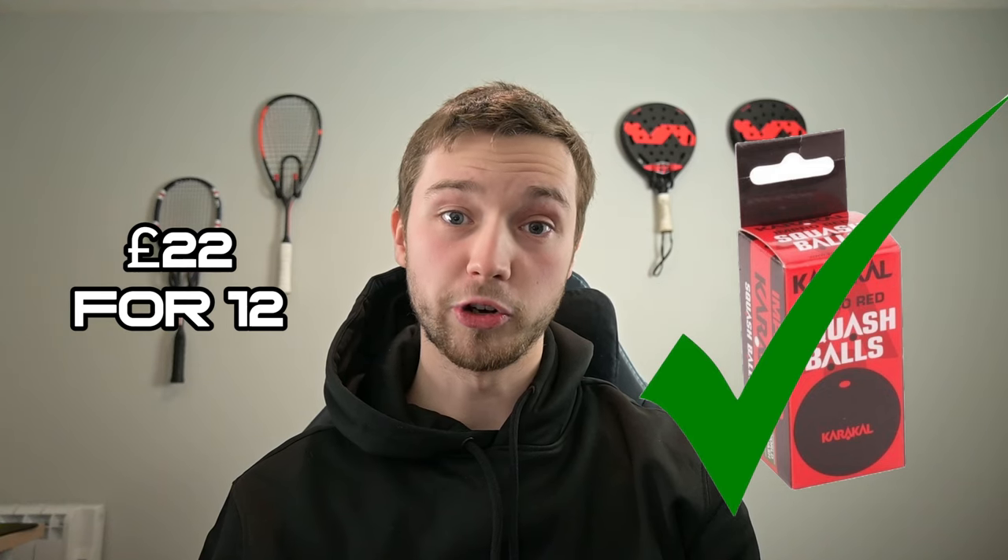The problem with the Dunlop red dot balls is they're actually bigger and heavier, which means they don't actually bounce much because they're so heavy on the strings. So if you're going to get red dots, I'd either go with Caracal or Technofiber. On the PDH Sport website, a box of 12 Caracal red dots is £22. I'd definitely recommend trying them out because if you're at a club where the courts are quite cold, a double yellow dot often doesn't get up to temperature, or if it does the walls are so cold it still barely bounces. The red dot can fill that gap. It depends what club the person you're buying for plays at, so maybe drop some hints and ask.